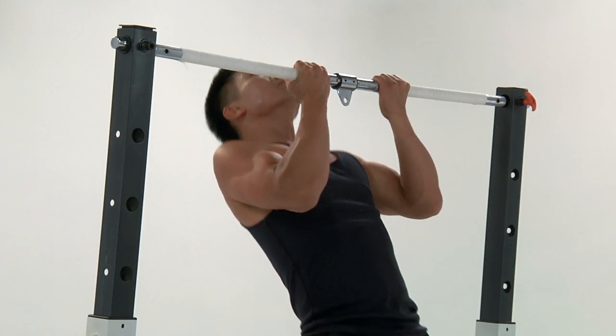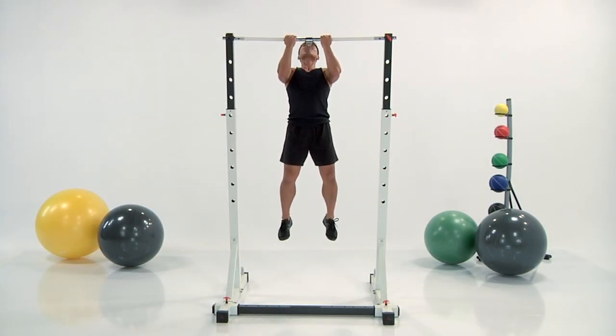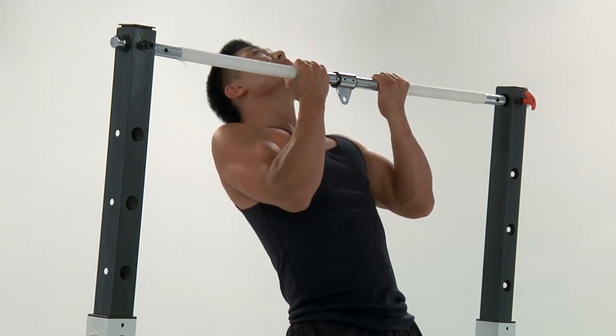We're going to finish it off — four seconds left. Three, two, one. And 15 seconds recovery. We're going to mosey along into the hollow rock with our buddy Nicky.